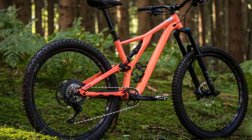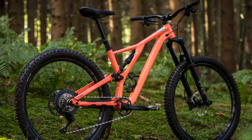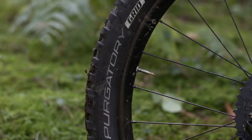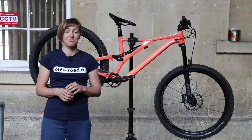This bike has Specialized Roval Traverse wheelset with a just-about-wide-enough 20mm internal width, fitted up with a 2.6 inch Butcher tyre up front and a 2.6 inch Purgatory at the rear, which is a combination that should see you through most weather conditions unless it gets really mucky.